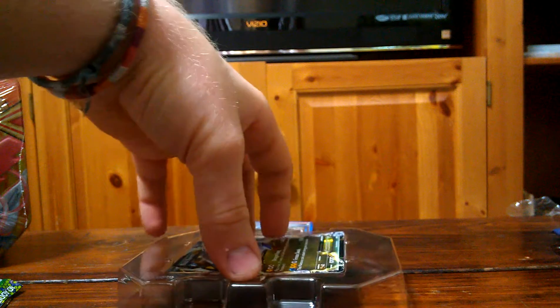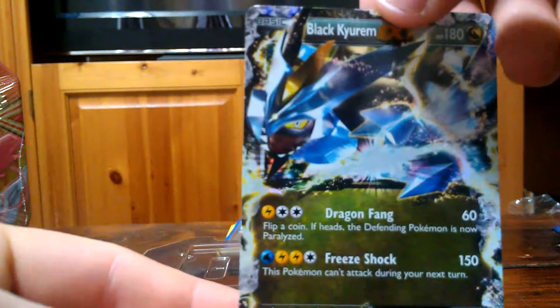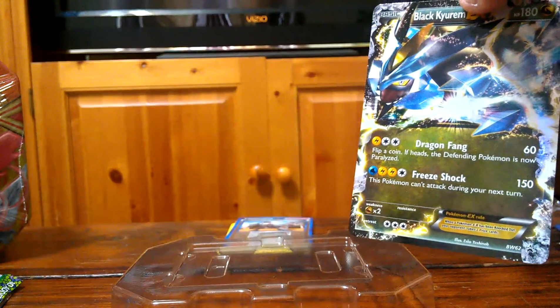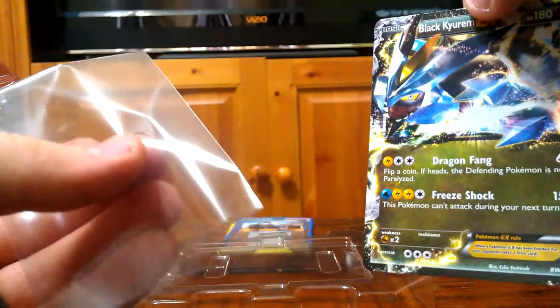A lot of people don't know how to properly sleeve Pokémon cards and protect them. I just did my Black Kyurem EX 10 opening — got some really great cards — but a lot of people just buy these Ultra Pro plastic sleeves or stick with penny sleeves. That's good, but they need to be combined.